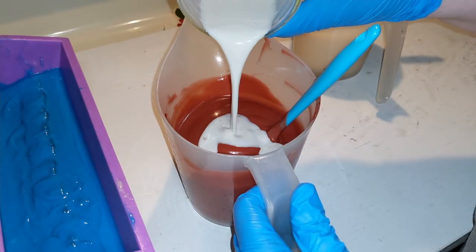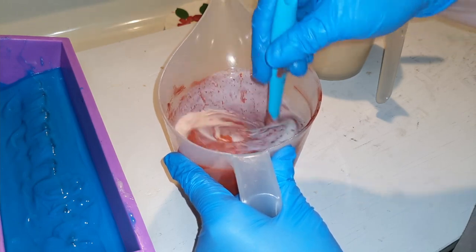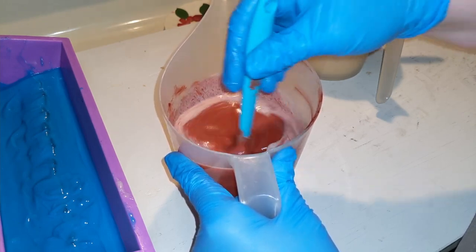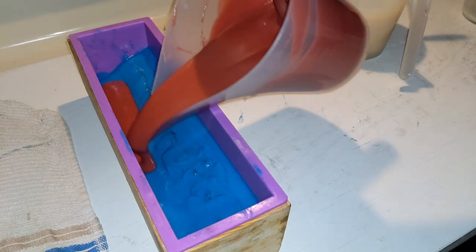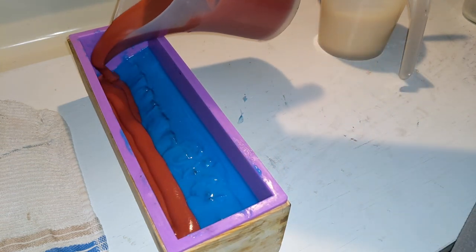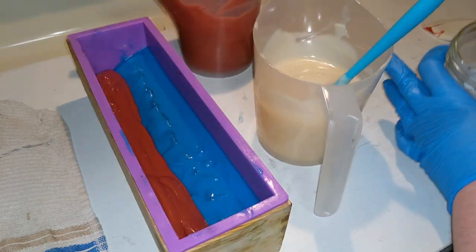We're already looking pretty thick here, which is concerning, but we can do it. I'm going to add my fragrance to red first, then our fragrance into the white.